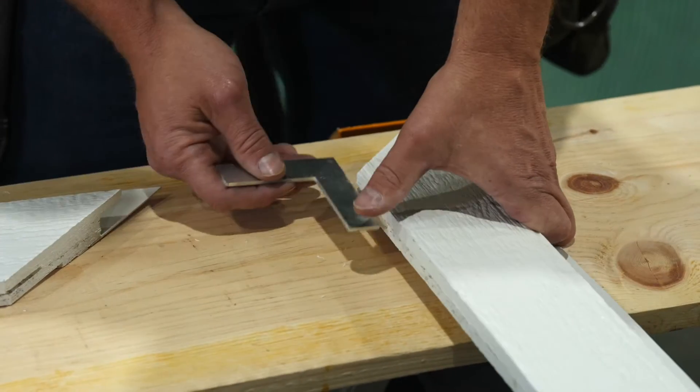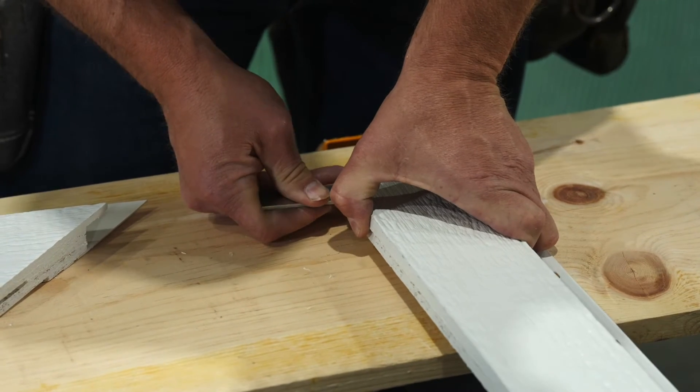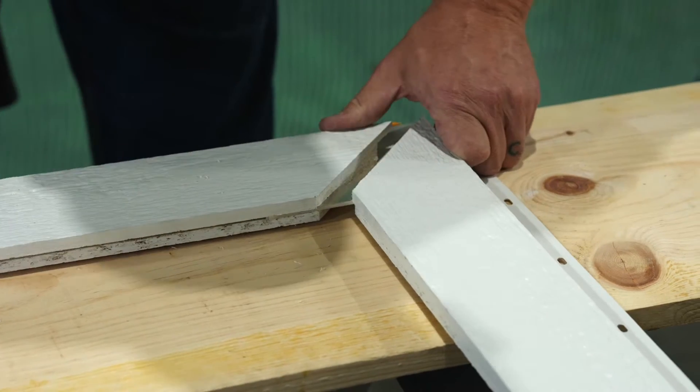Start on one end of the trim and insert the metal L bracket into the kerf of the trim. Then slide the next piece of trim onto the bracket to create an L with your trim pieces.